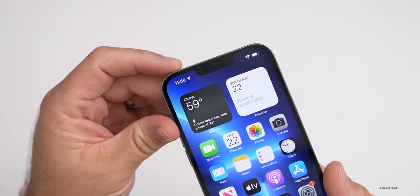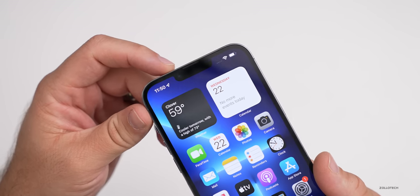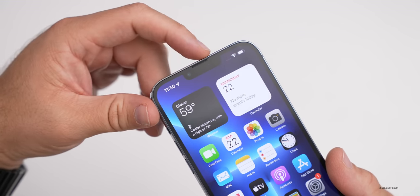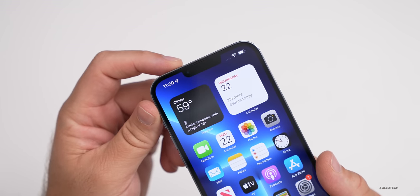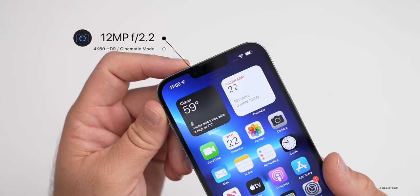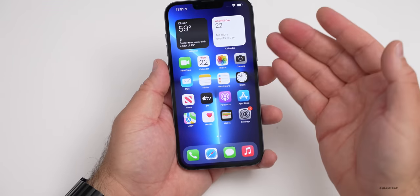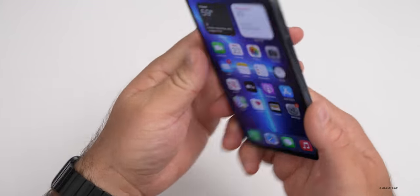As far as the cameras go, they've changed them a little bit in the front in the sense that they've moved the camera to the left to make room for the smaller notch, and moved the speaker up to the top. All of the Face ID sensors are in the notch there as well. The front camera is not really any different than previous years — it's a 12 megapixel camera with an F2.2 aperture, and it can record 4K 60 Dolby Vision HDR. It can also do the new cinematic mode.